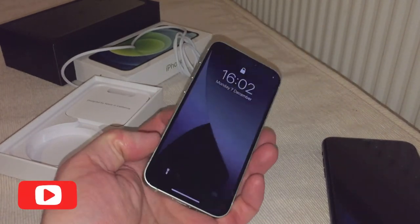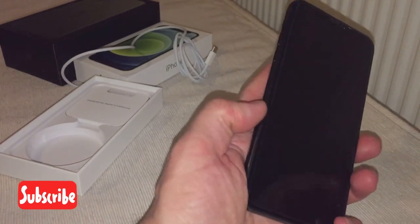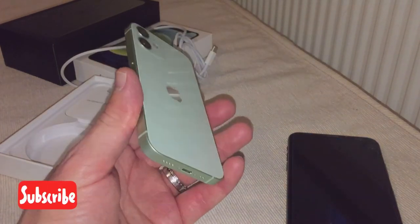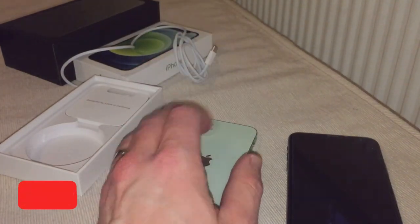I like it — nice solid phone, nice solid feel. The iPhone 11 does slip a little bit but this one I do like. Please rate, subscribe, follow me, spread the word, share my content and I'll see you all soon. Bye for now.